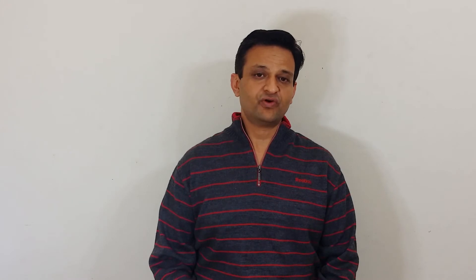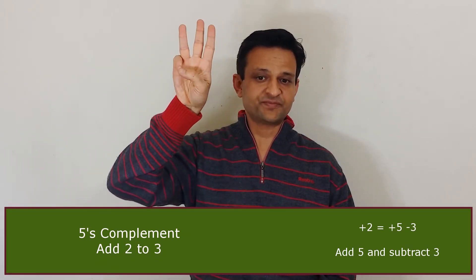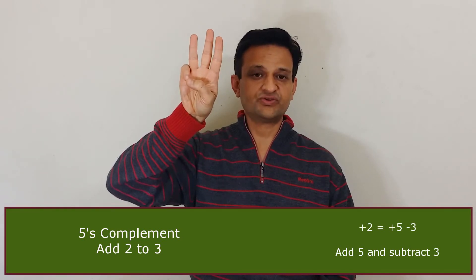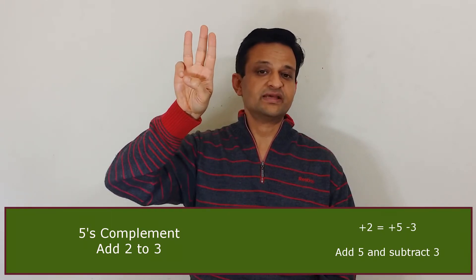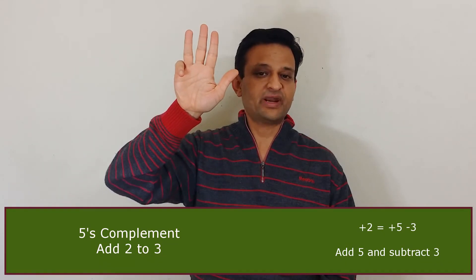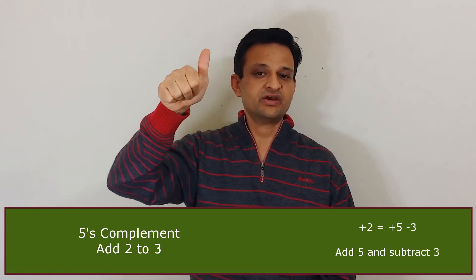Let's understand with an example. If we want to add 2 to 3, first we represent 3 with 3 fingers. Then we have to add 2, but we can't raise 2 more fingers because there's only 1 finger left. So to add 2 using 5's complement, we add 5 and then subtract 2's complement, which is 3.